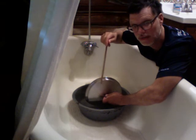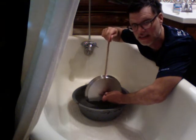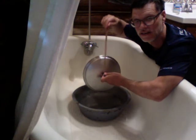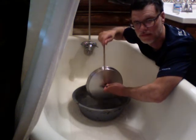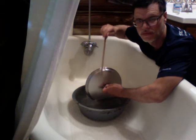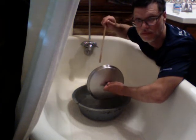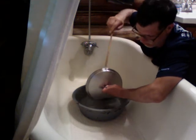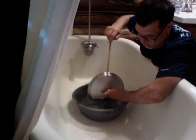Huh. Now I'm going to slowly raise it. Lower it. I'm just going to have some fun for a second.